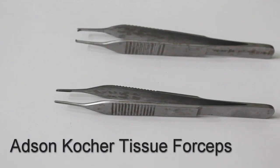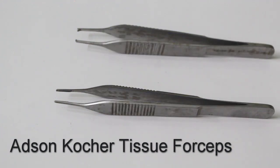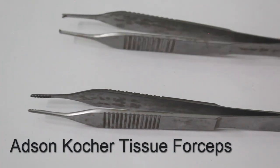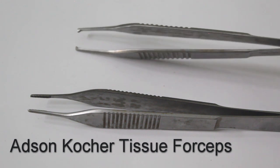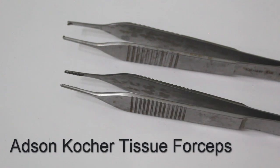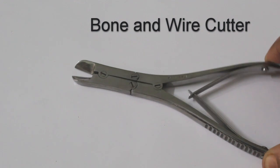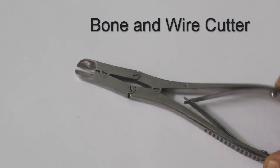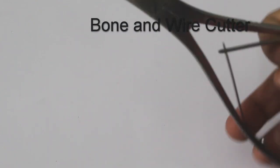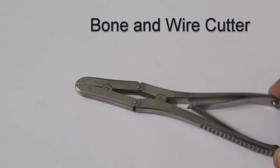Micro-Adson forceps — with teeth and without teeth. Both are used for handling very delicate tissues during rhinoplasty surgery. You can see the teeth at the tip. The other one is an Adson forceps without teeth. This is a wire and bone cutter with a double-action plier mechanism, and it is sometimes used in rhinoplasty to remove bone projections.